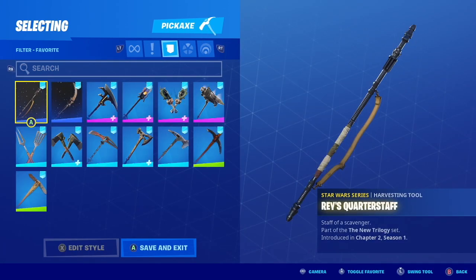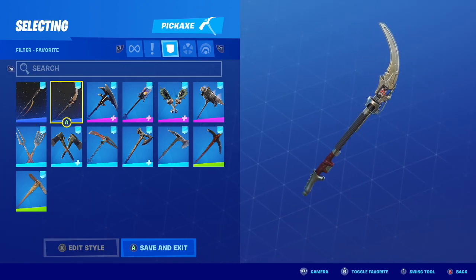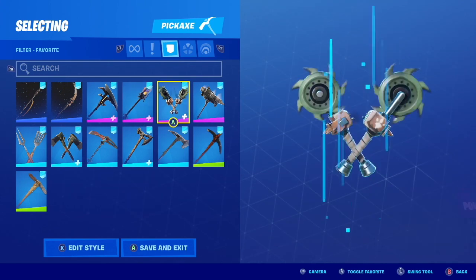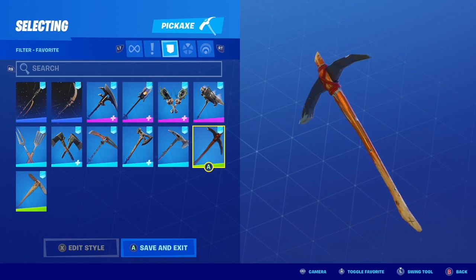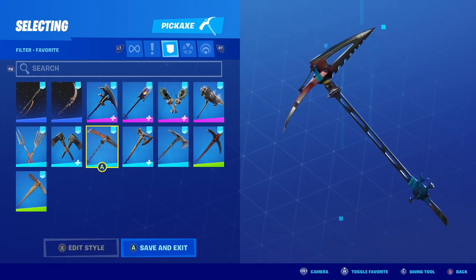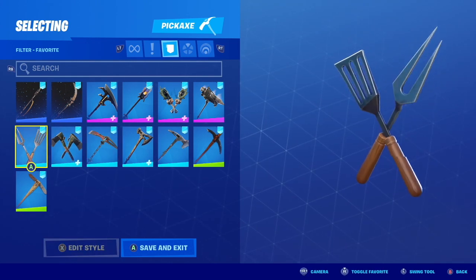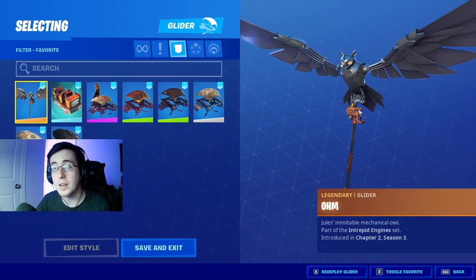After the skins we now have our pickaxes. Moving up from the pickaxes we now have our gliders.